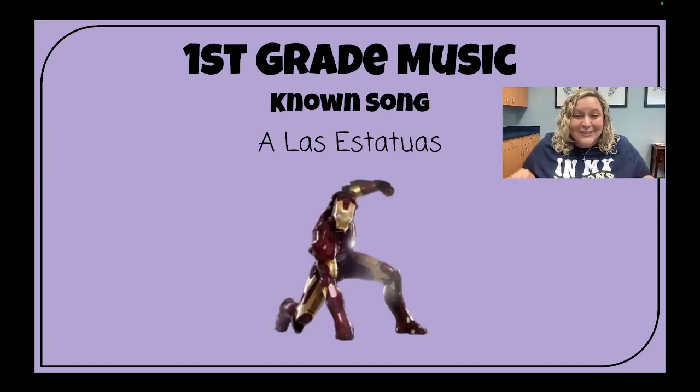A las estatuas de marfil, uno, dos y tres, así.